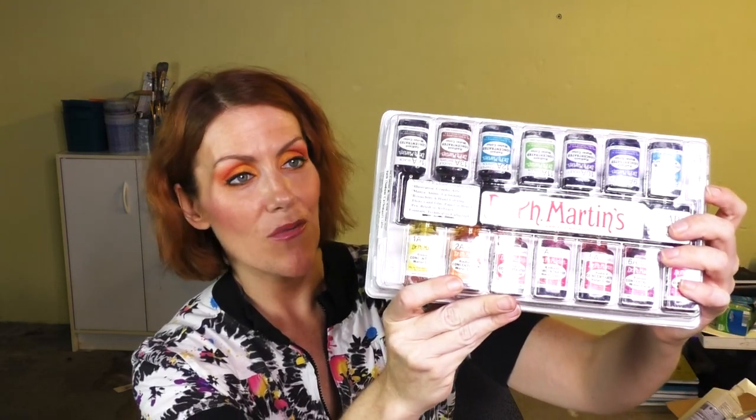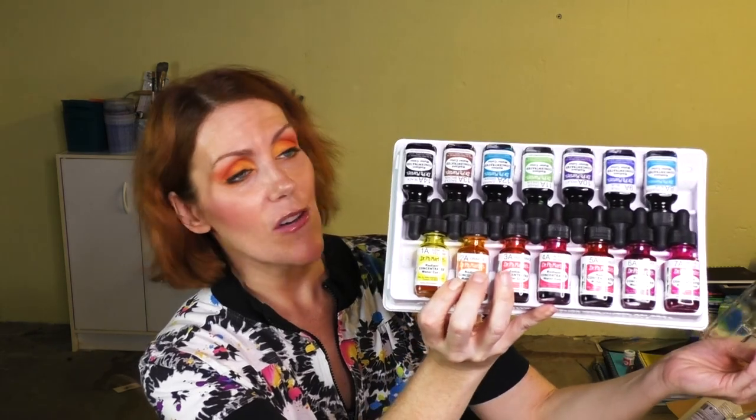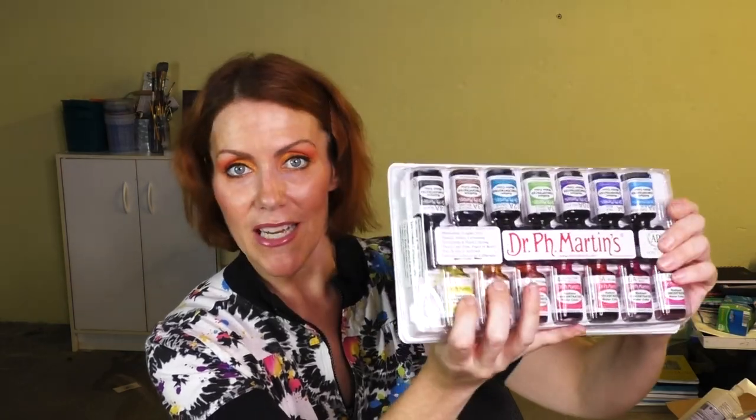I love them and I've done a review on them — go check that out. Dr. P.H. Martin's Liquid Radiant Watercolor — so beautiful. And I have all four sets. You can use them for pen, airbrush, cartooning, watercoloring, mixed media — everything you can possibly think of, you can use these.